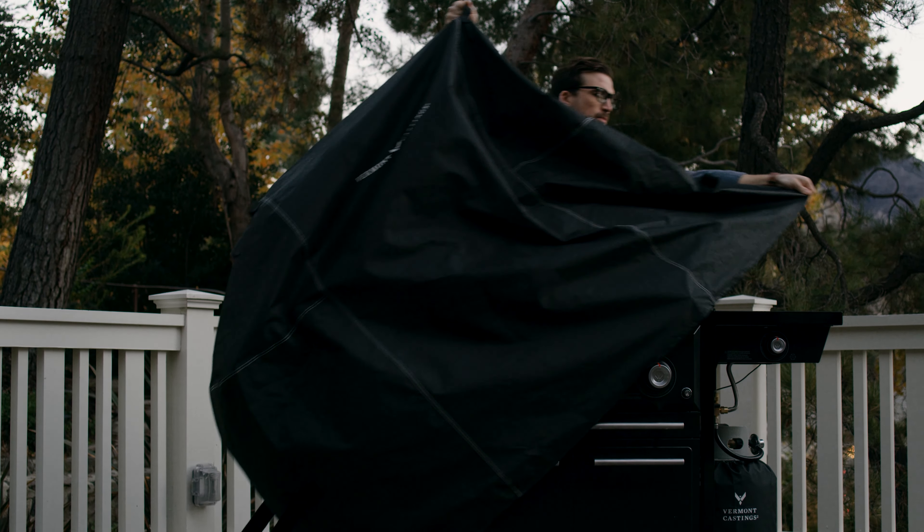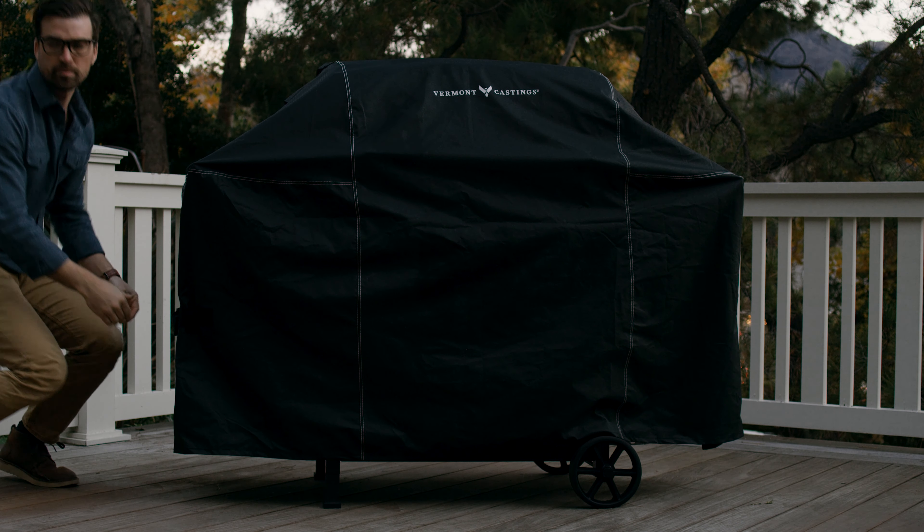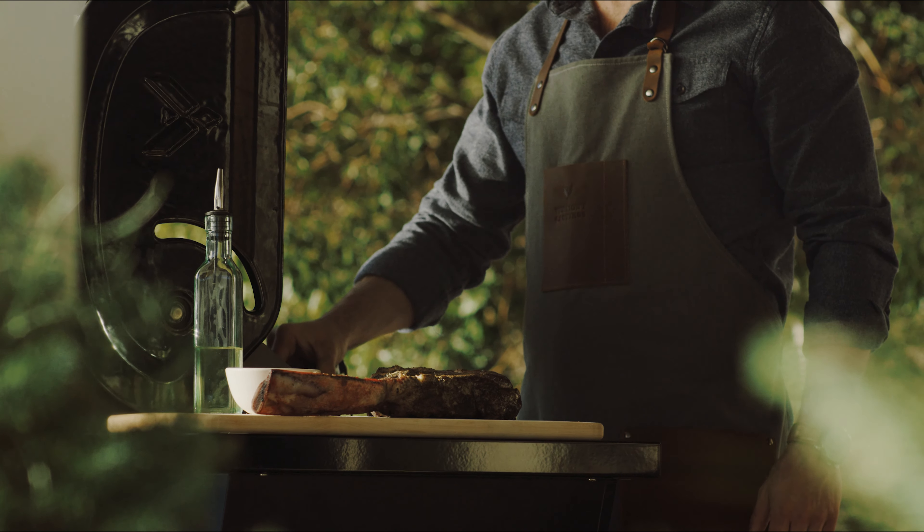Then, drape the model in an appropriate BBQ cover. Take care of your BBQ, and it'll take care of you, delivering peak performance for years to come.